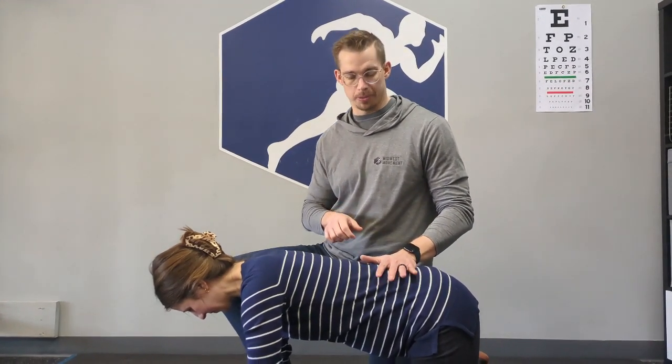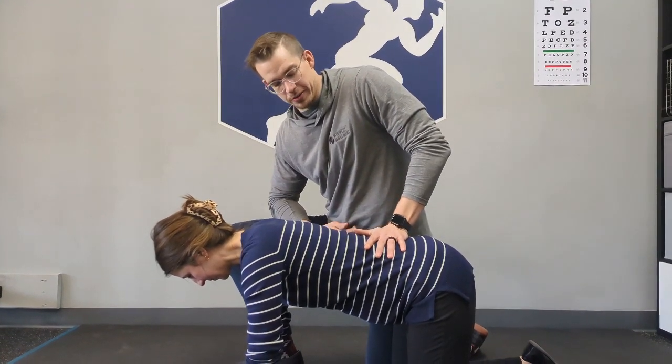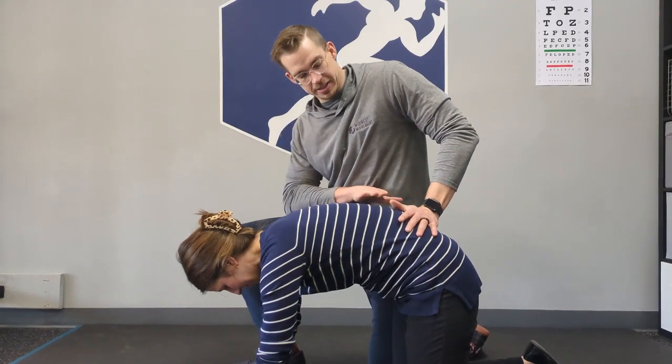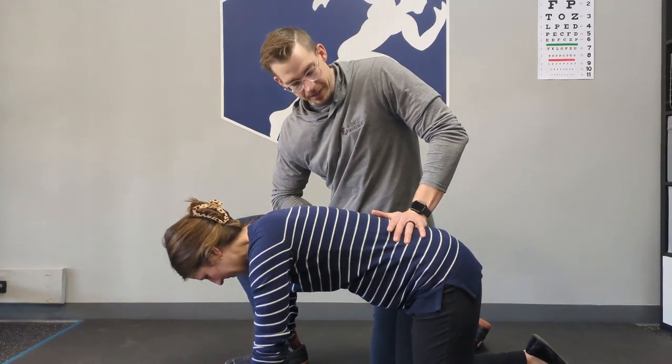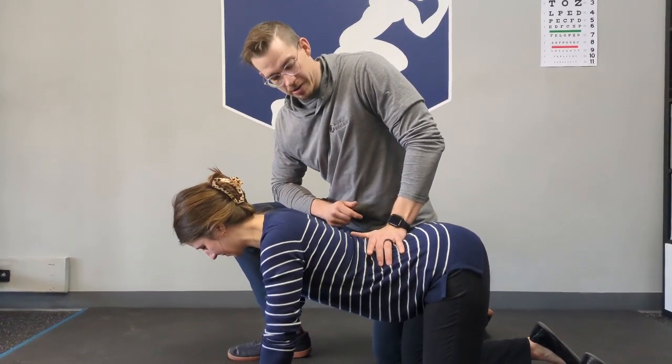We're going to do cat-cow, but we're going to do it with overpressure. I'm going to place my hand here and Whitney's going to try to resist this motion by pushing my hand up. You can see there's a lot of motion in the lumbar spine, or the low back, and she's also going to be able to try to control that motion straight down.